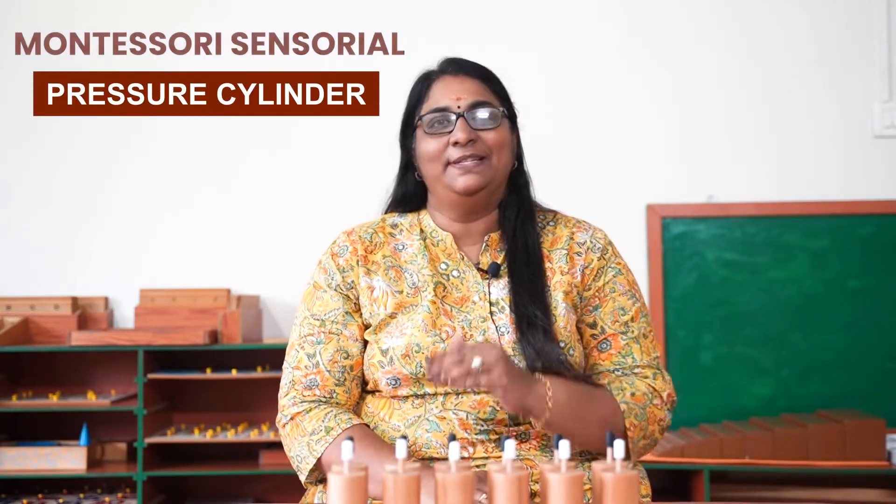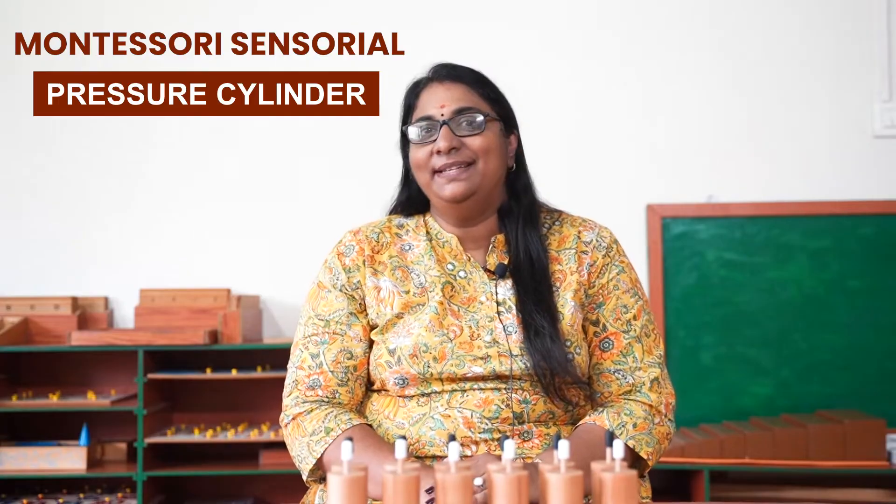Hi, today I have something really exciting to share with you: Montessori pressure cylinders. I know it sounds a bit complex, but trust me, it is fascinating. I am here to guide you through it in as simple a way as possible. I am Prasida Varyat, and let's unveil the mystery behind Montessori pressure cylinders.